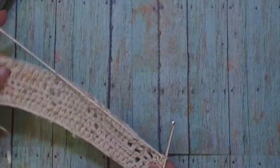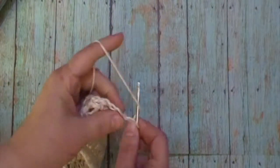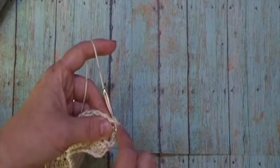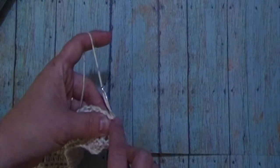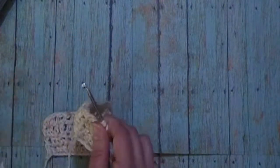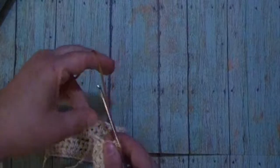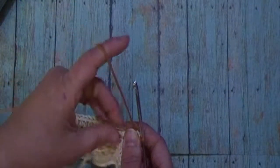Now for round five we will be working the extreme drop stitch. We will start with a beginning half double crochet in the second stitch. So we will yarn over, insert our hook into the third stitch, yarn over, pull through — you want to have three loops on your hook — and change your color to your first secondary color and pull through. Now we will be working over your yarn tail and your main color.